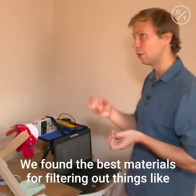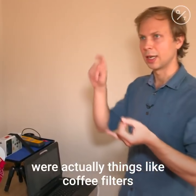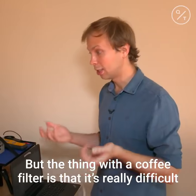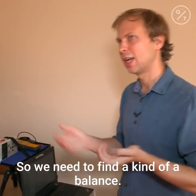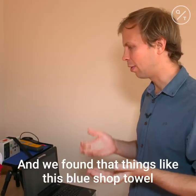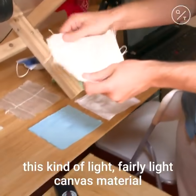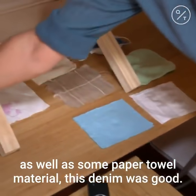We found the best materials for filtering out COVID-19 virus-sized particles were things like coffee filters and thick canvas. But the problem with a coffee filter is it's really difficult to breathe through, so we need to find a balance. We found that things like this blue shop towel, a light canvas material, some paper towel material, and denim were good options.